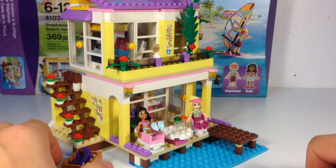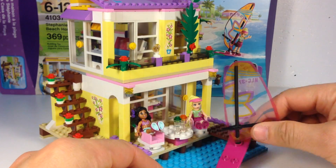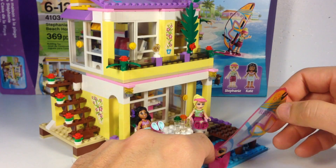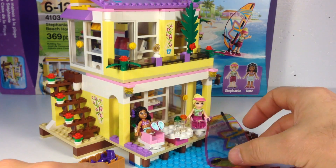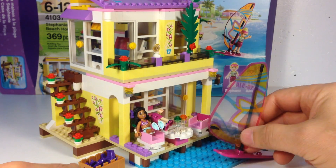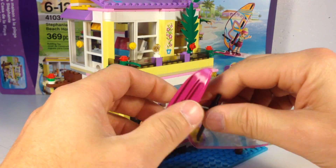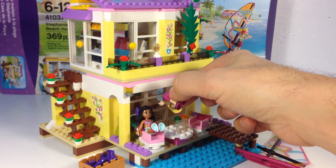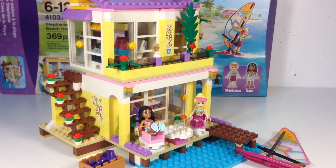As usual with the Friend sets, you get a lot of neat accessories in weird colors, which this time is appropriate because this is a beach house. These are the colors you'd expect to see on the beach — like if you were in Florida, the bright pastels are normal on a beach house. Not in the city, but anyway. I really hate this windsurfer; I wish it would stand up on its own. The old ones seemed to do that, but you have to put the figure on there to hold it. So anyway, that is Stephanie's Beach House.